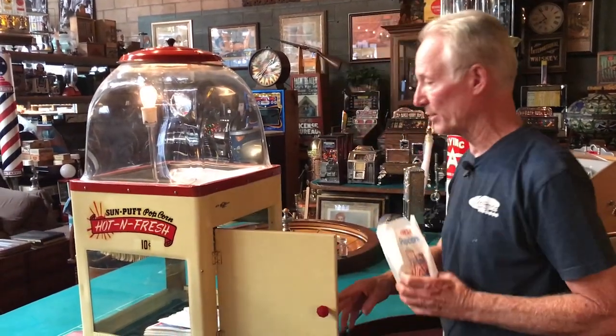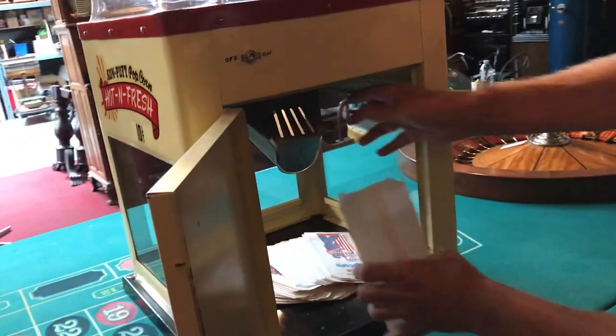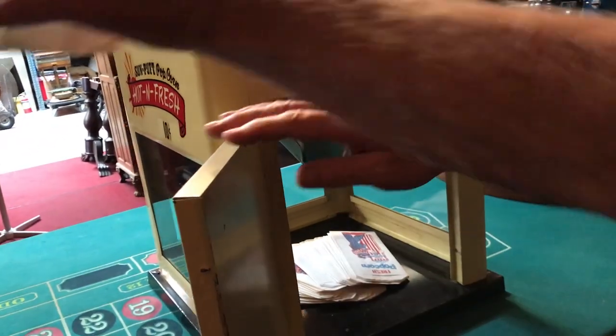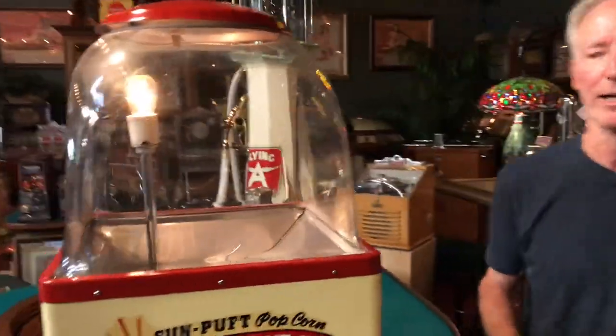What happens is you would pay a dime and she would simply come show them in here. Just take your little bag, open this up, and fill the bag full of popcorn and hand it off for your 10 cents — or now it's probably more like a dollar.